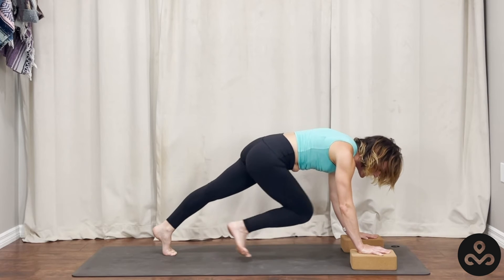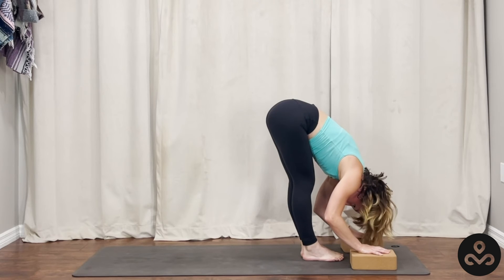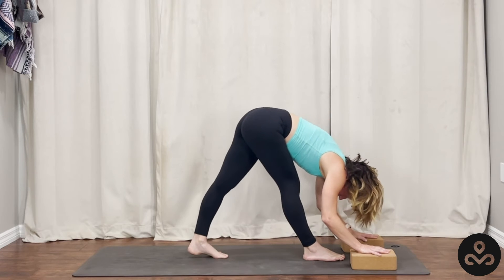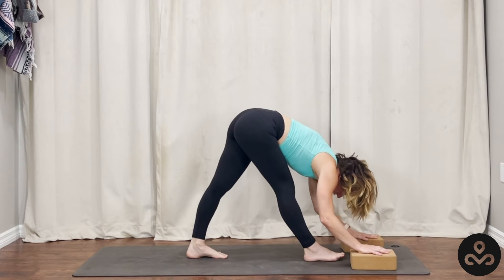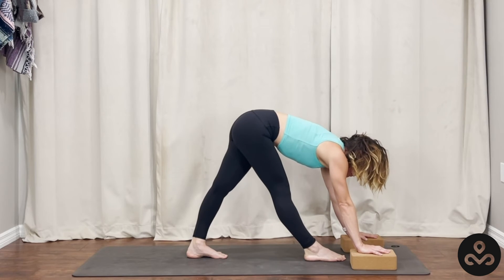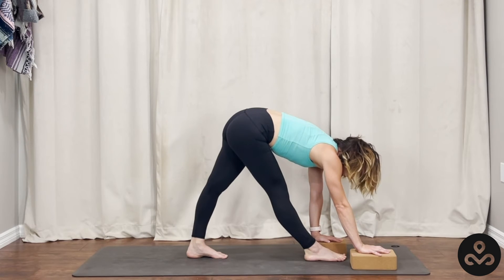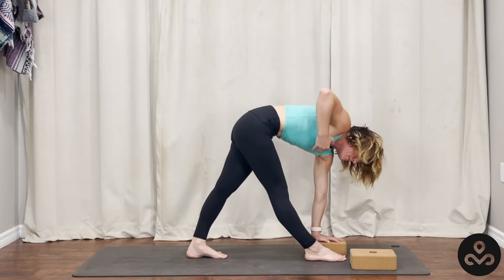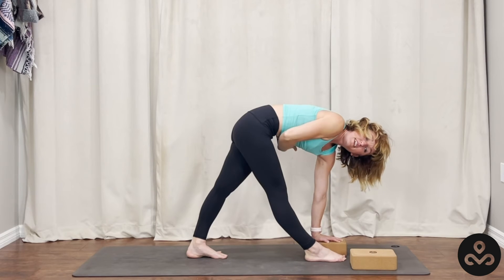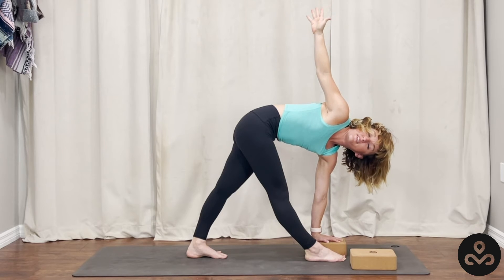Gently bend the elbows, step the feet forward, coming back into our forward fold. Shake the head out. Keep the right foot where it is, step the left foot back two feet. Inhale and halfway lift, bend the knees as much as you need to find support or straighten them. Pull the right hip back in space. Slide the left block to the inside of the right foot and start to pick the right hand up. Squeeze the inner thighs, drop the hips down, twist on purpose. Feel the whole of the torso move around that line and come up.